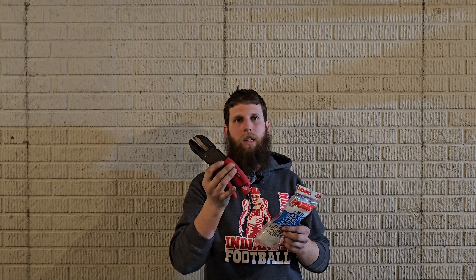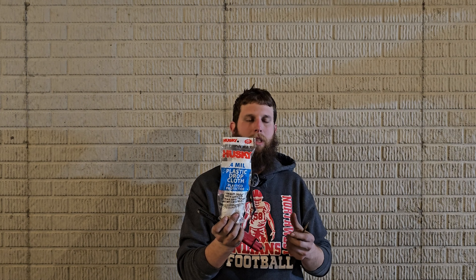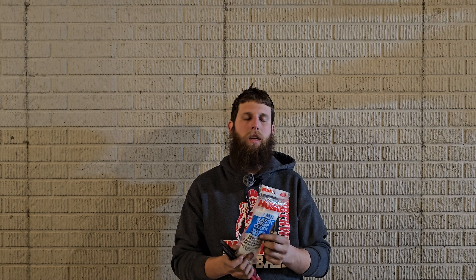All right guys, so that wraps up our video today. Three things that you absolutely need as a pyro at your shoot site: the anvil cutters, plastic sheeting to protect your fireworks against the rain, and the brass poke if you are doing electronic firing. I will put links to all of these items where you can find them in the description. We will see you guys in the next video — thanks!